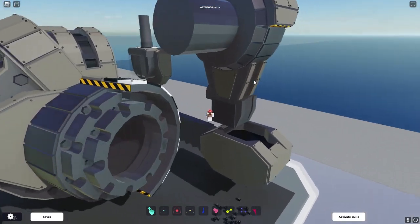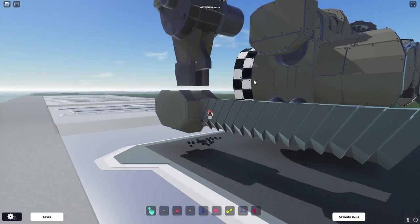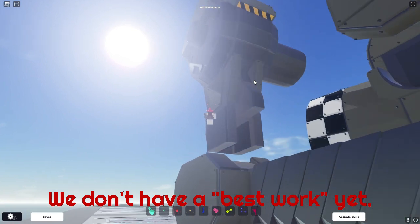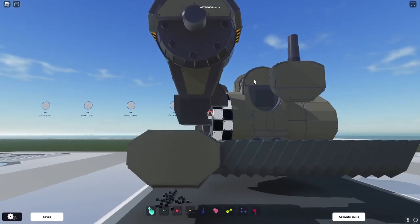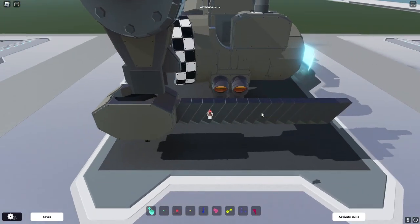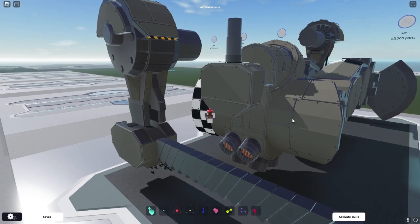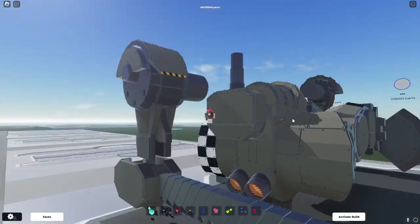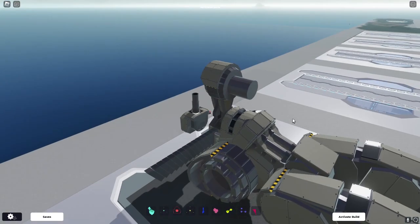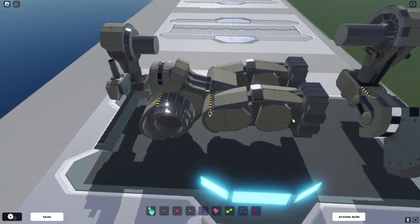This arm — I kind of fell off the bandwagon with it. I wouldn't call it my best work. I think this arm in general just doesn't quite fit the quality of the whole mech, and it just tickles. Power servos are not the way to go for weapons. Although, the asymmetry of the thing is pretty nice — different shoulders, different angles they go at.